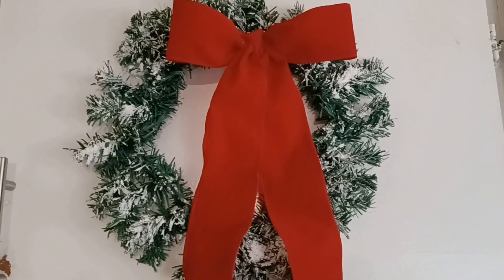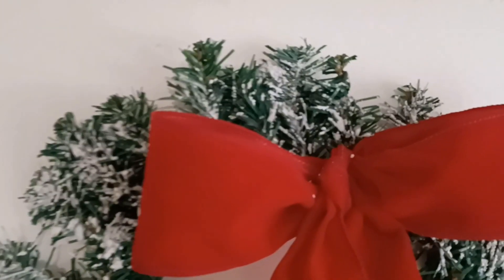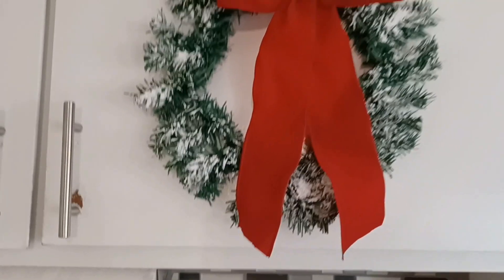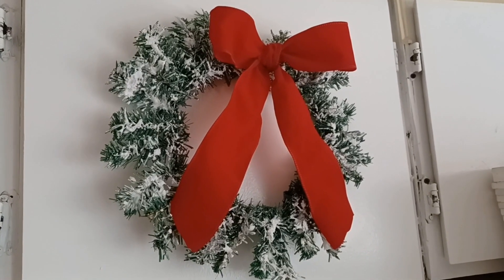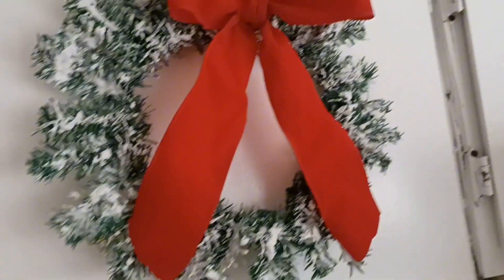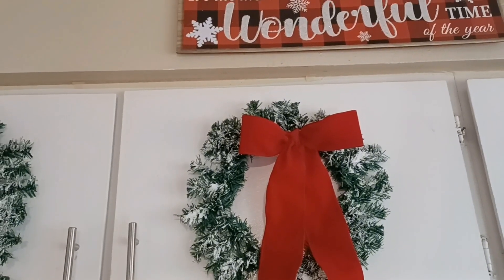We're going to let this dry for three to four hours or overnight, and then I'll come back and show you how it looks. This is how our snow flock turned out — I think it came out absolutely beautiful. It's just the right consistency and effect that I was looking for. As you can see, this is not like that fluffy snow; it's more like that wet snow when it first falls, and I absolutely love this effect. I love this DIY because it was fun, fast, easy, and more importantly affordable because these were things I already had on hand.